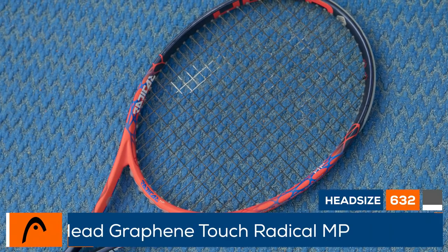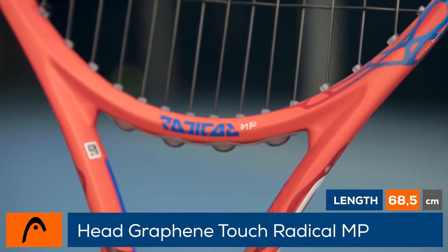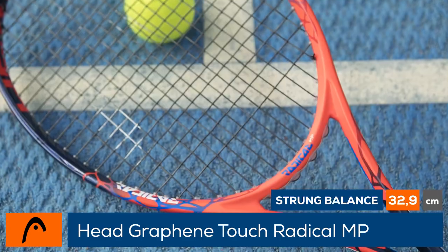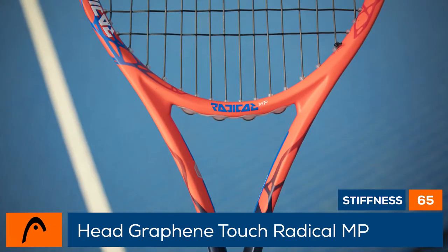Head updates the popular Radical Mid Plus with a bright, graphic cosmetic and new technology. Head's Graphene Touch material gets added to the Radical line for extra comfort and dampening. In the hoop of the racket, a dynamic string pattern is designed to provide exceptional control and spin.